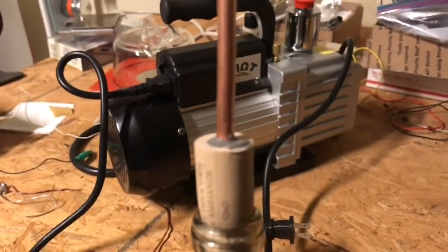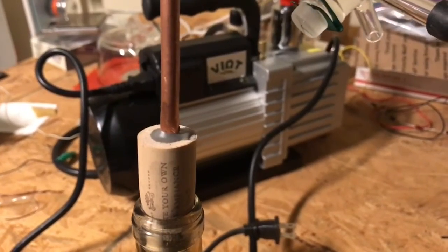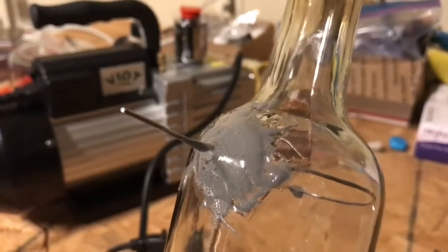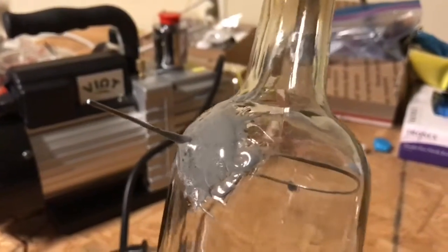I epoxied around the cork where the pipe goes through to get rid of any possible leaks in this location. I reinforced the epoxy with more epoxy to give me a really good seal.